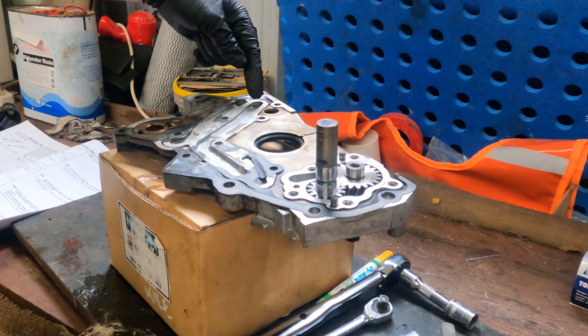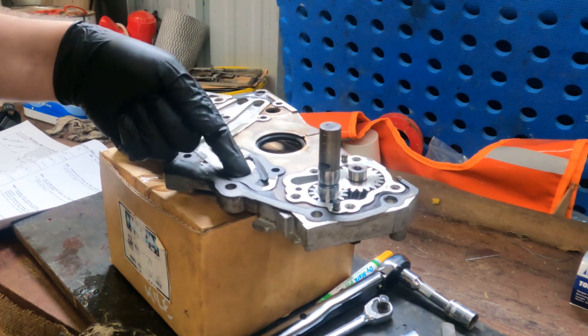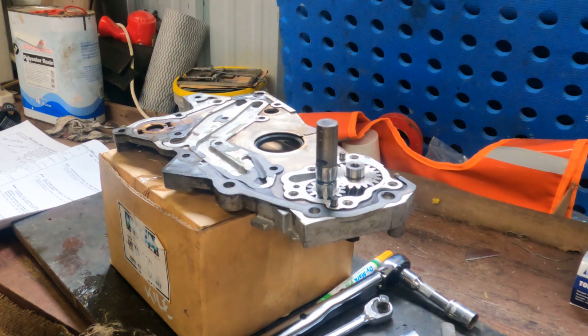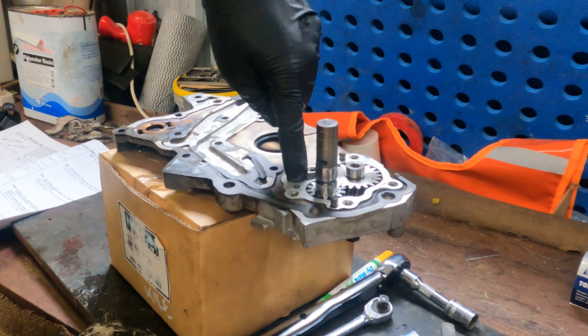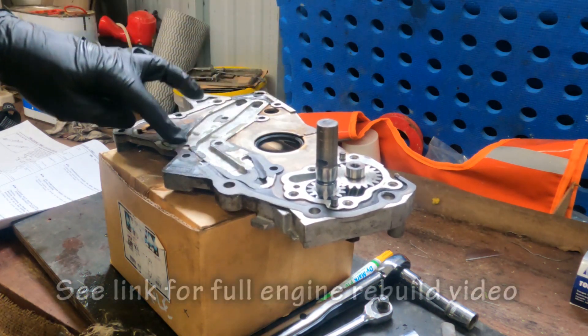I'll also be filling the pump from the sump side so oil enters the oil pump, and before I put the cylinder head on I'll be injecting some oil down into the oil galleries so it makes its way through the delivery side of the oil pump — just so there's some oil sitting in the system before first startup.